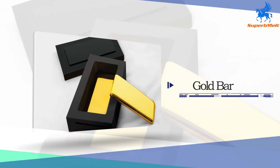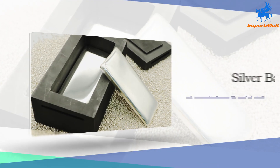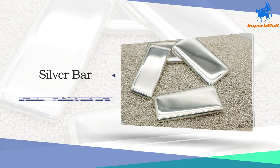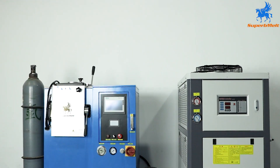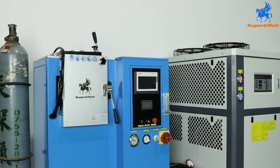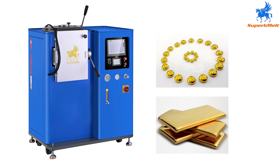This silver bar making machine is designed for making gold bars and silver bars with national standard size, to reach a flat and shiny surface. Widely used in refining, jewelry labs, and gold mining related industries, this silver bar making machine can be customized with molds in different shapes and weights according to requirements, such as gold beans and gold bars.